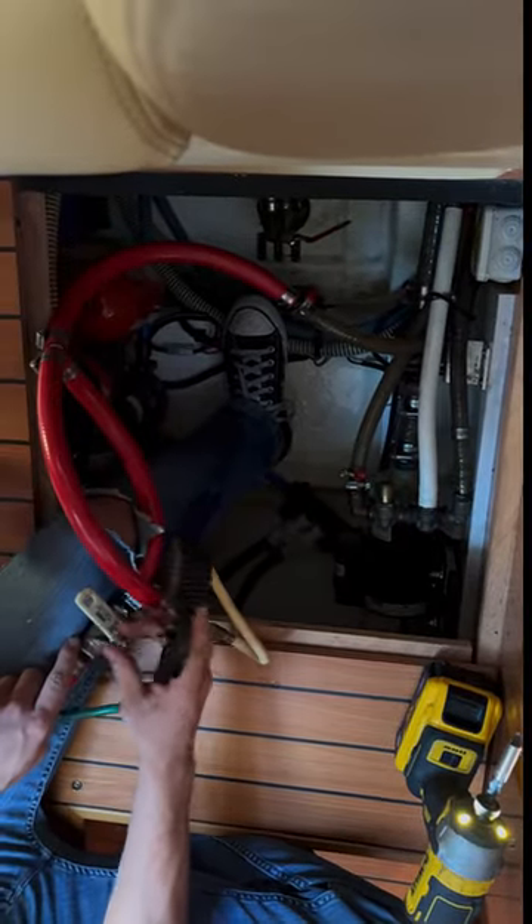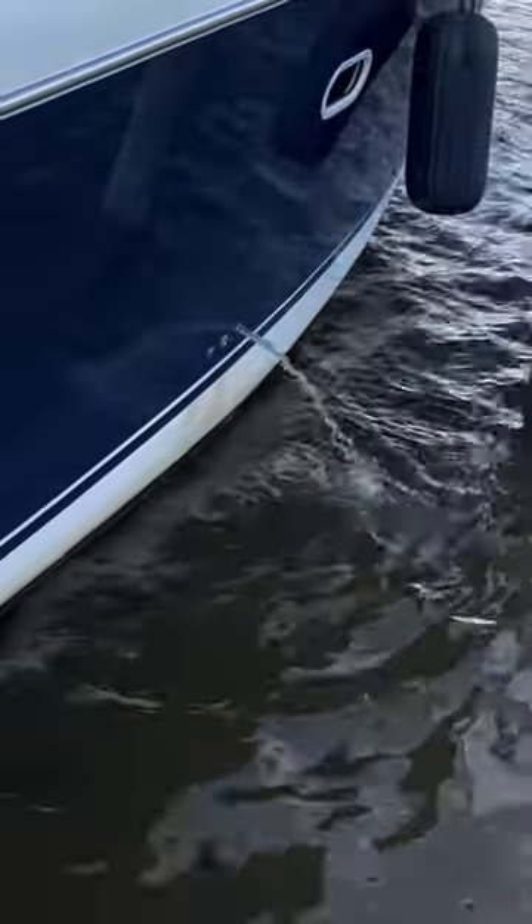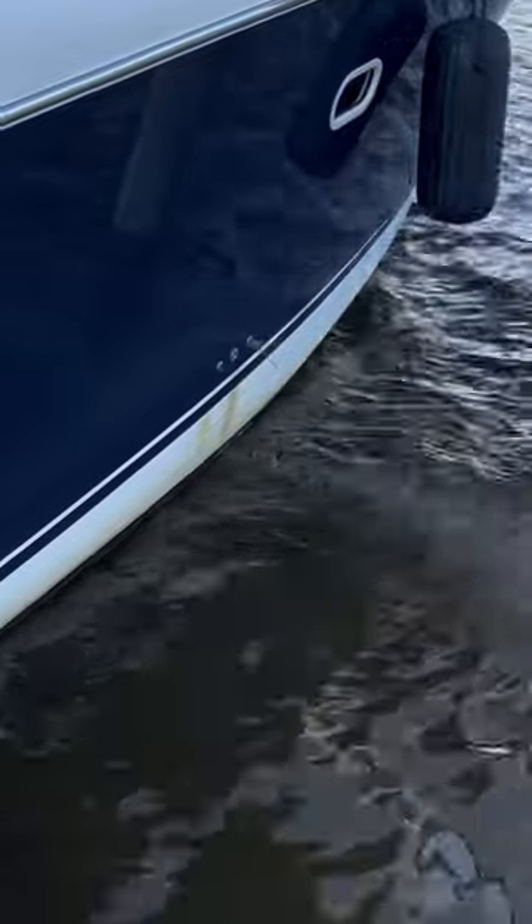Got water and air going into the sea there. Doing the individual lines. I don't know if that stuff's coming out though.